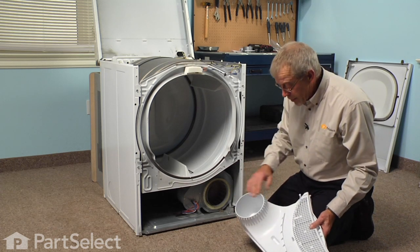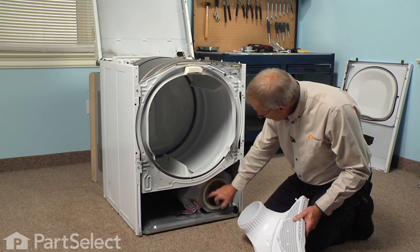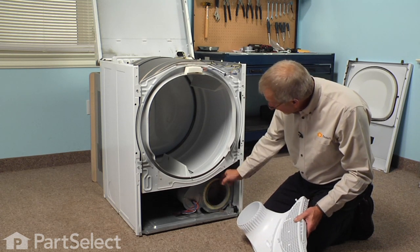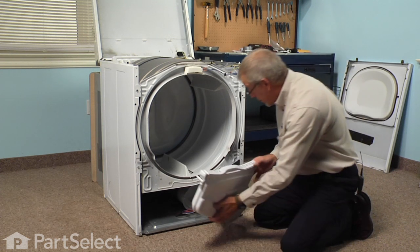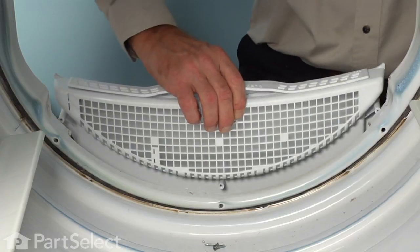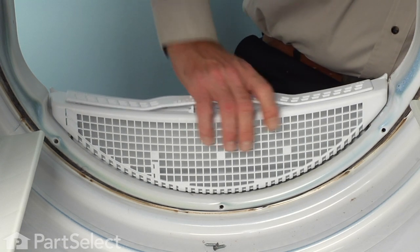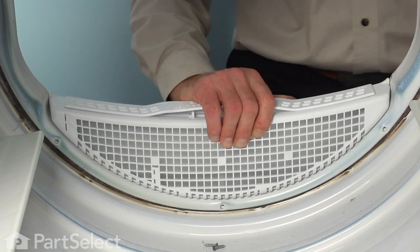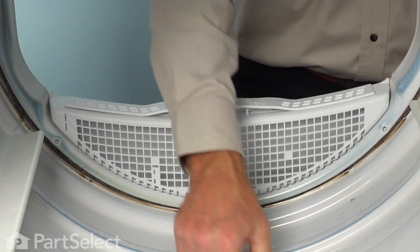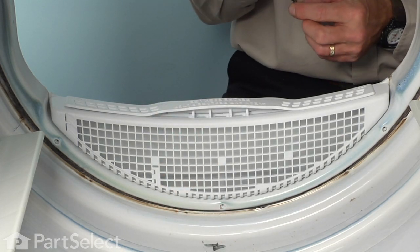Now we need to line up this portion of the housing on the outside rim of the blower wheel assembly, make sure that it seats firmly, and then replace the three screws.